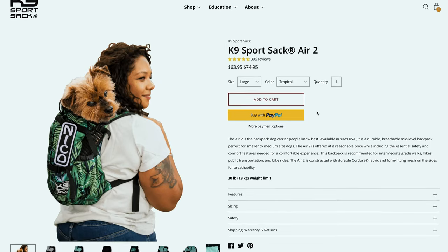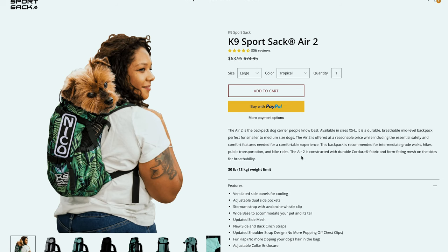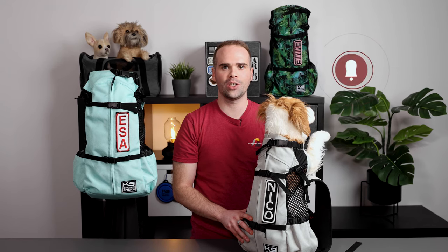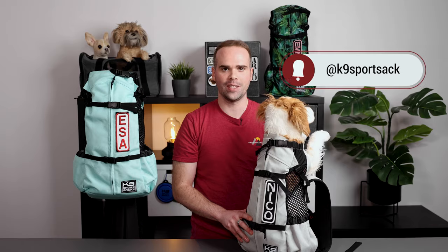For a complete list of safety and comfort features, please visit the Air 2 product page on our website. The Air 2 is a great option for those looking for a dog carrier that's built to last and adventure ready. For any additional questions, please visit the Contact Us page on our website, and be sure to tag us on social media so we can keep up on all your adventures. Thanks for watching, and we'll see you next time.